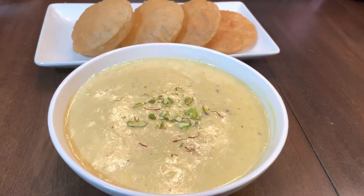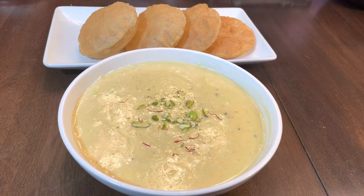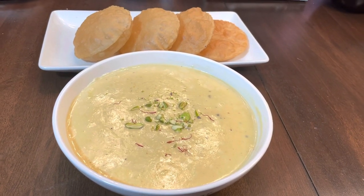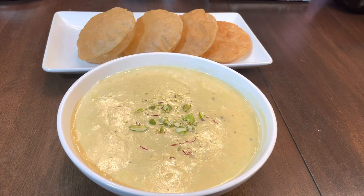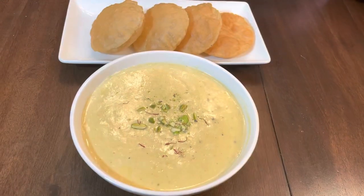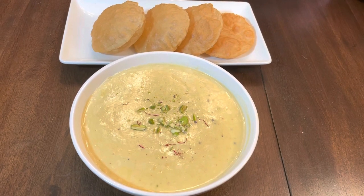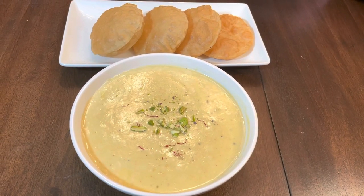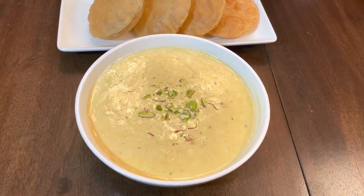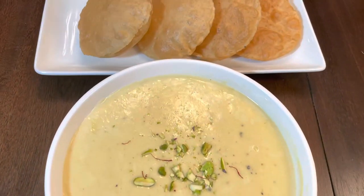I hope you all will like this recipe. Today is Maharashtrian New Year, Gudi Padwa, so that is why I made this recipe today. Thank you for watching friends. Please like, subscribe, and share my channel with friends and family. Sarita's Cooking Passion — bye bye!